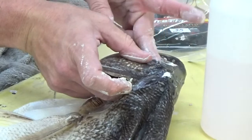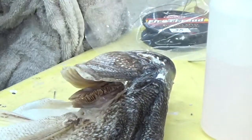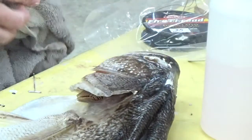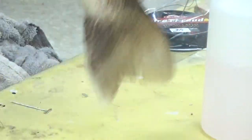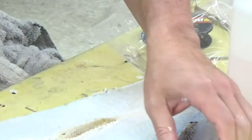A lot of people use artificial fins or artificial heads. If you wanted to go that route, I would fit those to your body before the skin is ever put on, remove them, mount your fish skin, and then slide the parts on to marry together with the fish skin.